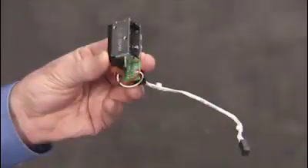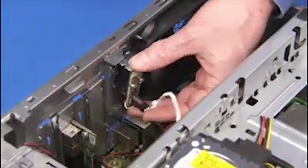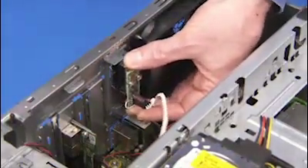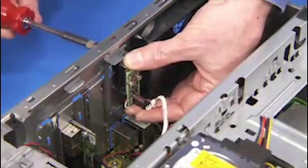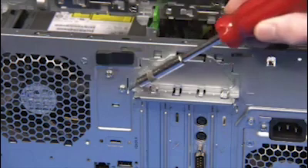To replace the solenoid lock assembly, place the assembly against the rear inside wall of the chassis, aligning the edge of the lock onto its guide. Replace the two Torx 15 security screws to secure the lock to the unit.